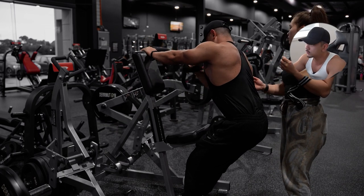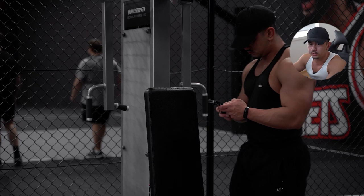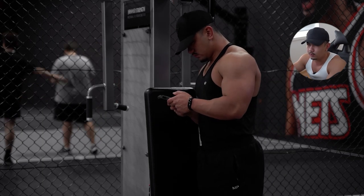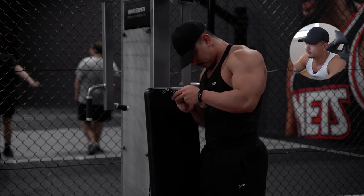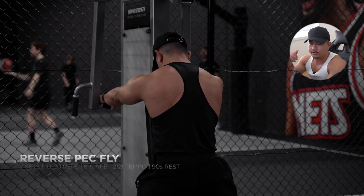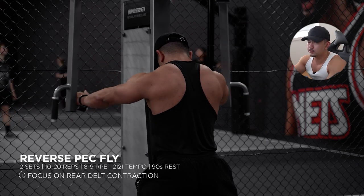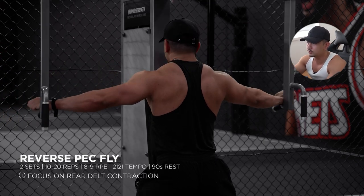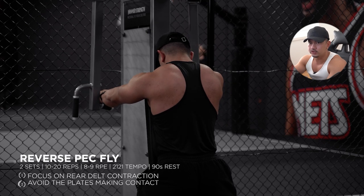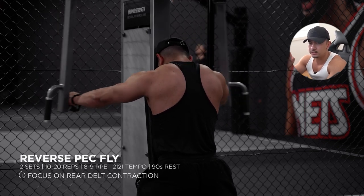Another core area I've been focused on building are my rear delts. My entire posterior chain isn't the strongest — rear delts, back, and hamstrings — and I've been focusing on that for the past two years. It's definitely caught up, but it's taken a lot of volume to grow. With this movement I see two common problems: either excessive range of motion or not enough range of motion. Really focus on contracting your rear delt, and when you feel peak contraction, that's when the lift ends. In the negative portion, try to avoid the plates making contact to ensure tension is maintained.